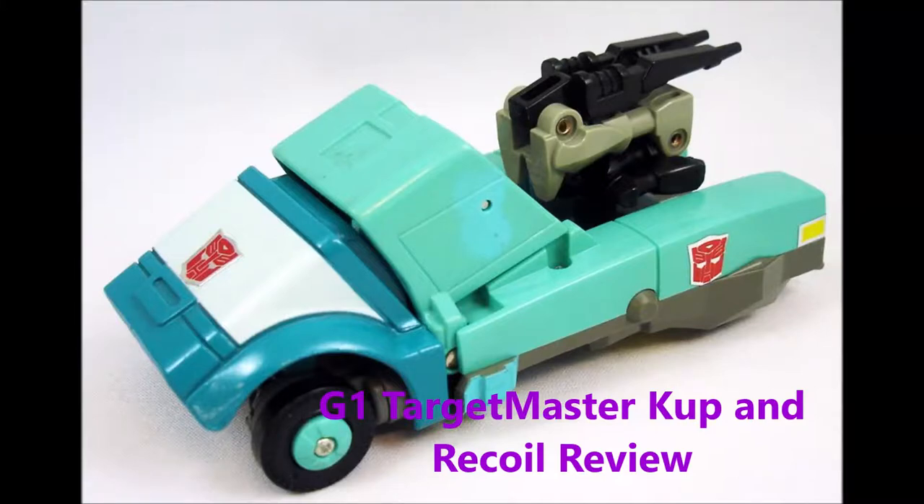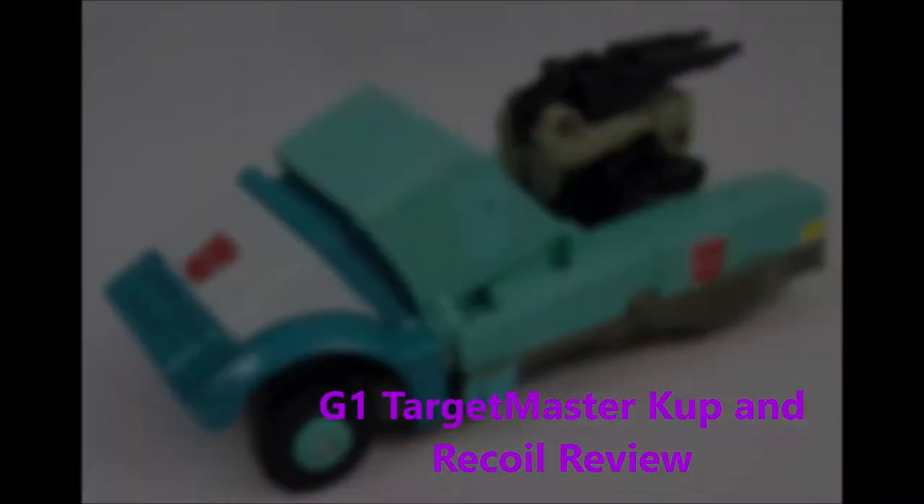Ba-weep grana-weep mini-bong! Greetings and salutations, Geekers, coming to you with a new Transformers review — a retro review requested by my Patreon supporters.